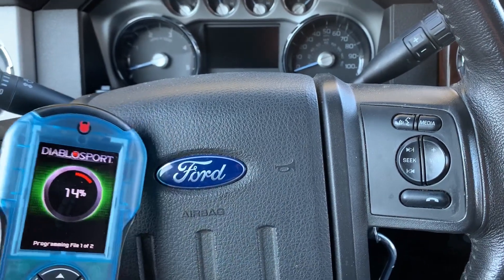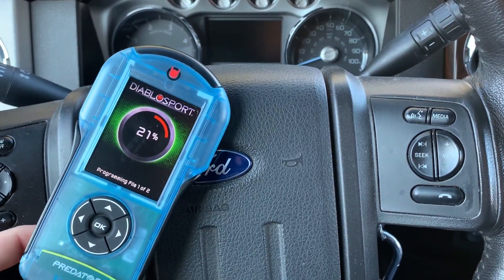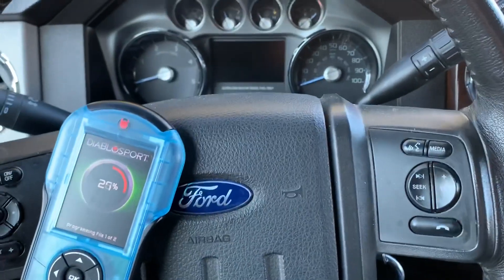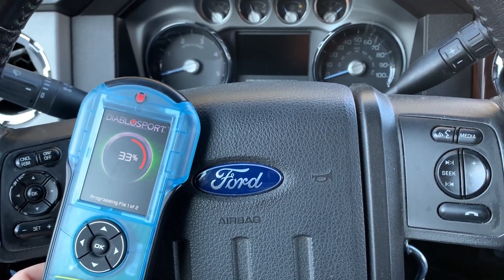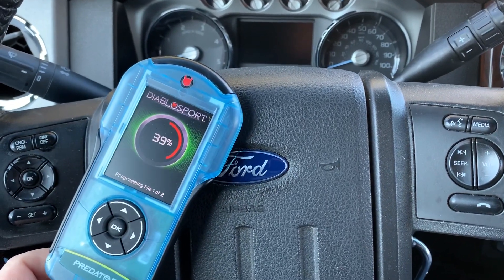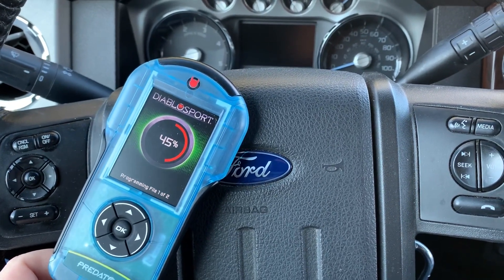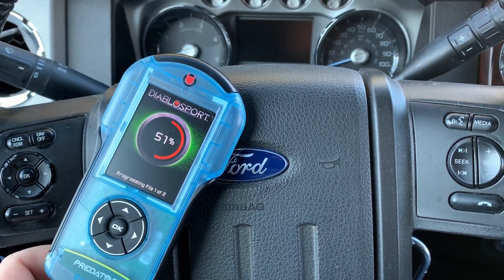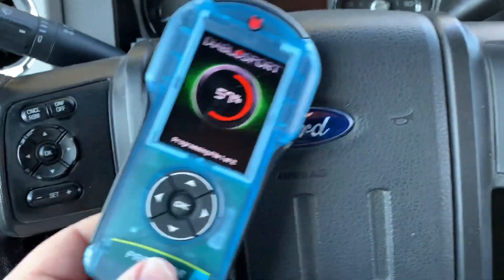While this is tuning, I'll talk about another upgrade we sell at Diablo Sport — the Amped Throttle Booster. That throttle booster's pure design is to increase response and change the throttle curve to make it a more fun driving experience. It makes it a lot more responsive and reduces a lot of the turbo lag. So when you're turning onto a road and trying to get out in front of traffic and it takes so long to spool up, it eliminates that entirely. It pairs perfectly with these tunes.